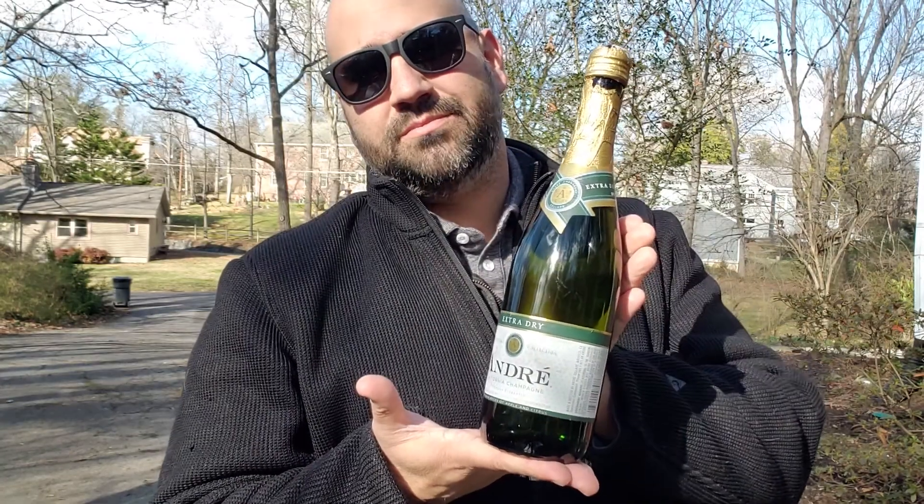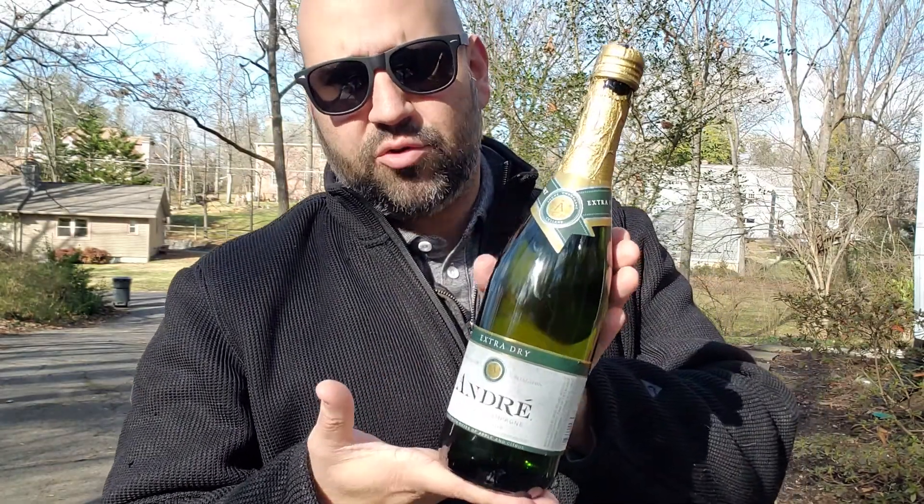First things first, you got to grab some good quality champagne like Kroger's five dollar finest Andre. More like Offdre, am I right?